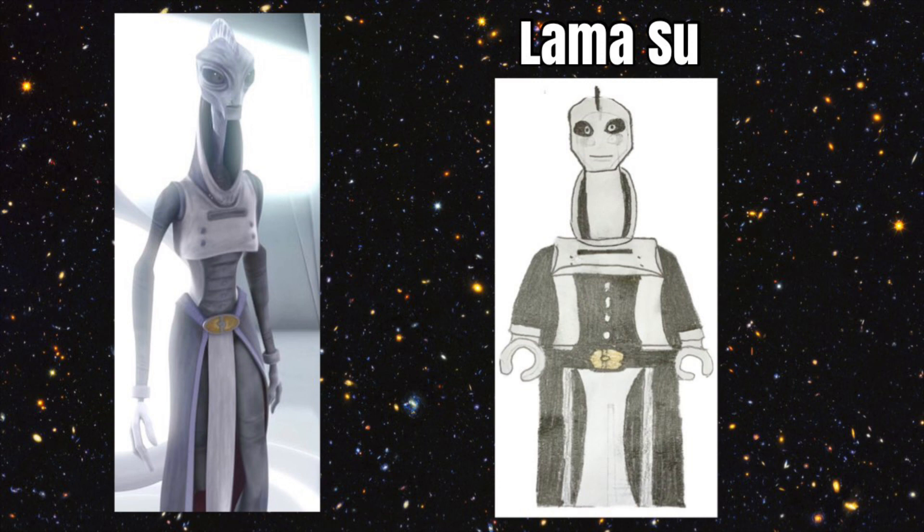The figure we chose from Attack of the Clones was Lama Su. He is a leader of the Kaminoans, and he would be really cool for Lego to make to work alongside the clones. It's very sad Lego has not made any Kaminoans yet. He would have a molded headpiece that would be super tall, with his neck piece connected to it, making his design more unique than other Kaminoans if Lego made some. He would also come with a printed dress piece and unique printing to make him look super cool as a very unique figure.